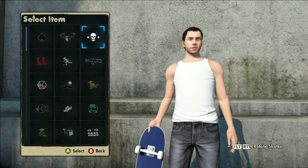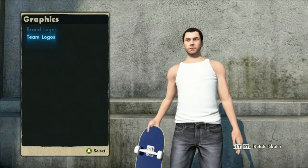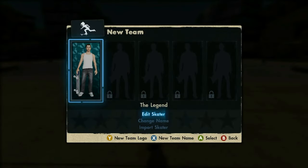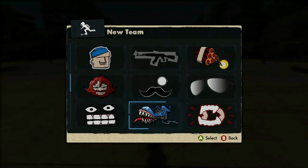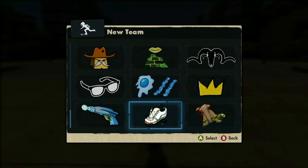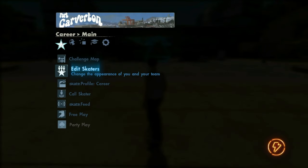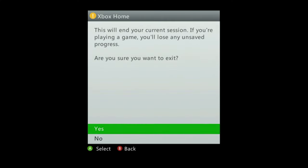Once you're set up, go to edit skaters and edit skater. You just want to change one little thing and then back out so it saves. I'm just going to put a little graphic on there to ensure something is different. You want to see that little saving icon — once you get that you can back out. I'm just going to show you guys that there are no graphics on this yet.